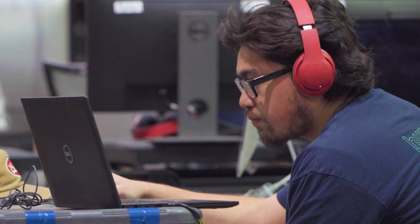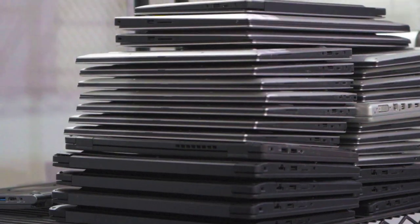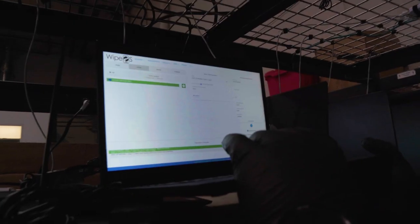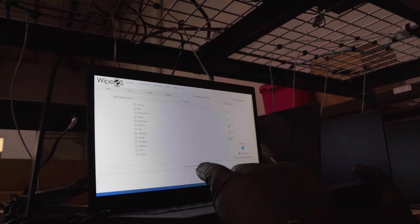It is important to wipe the data from those devices because the information that the donors have in there is sensitive data. By wiping those devices, we make sure that no information from any donor goes out into the public. As you can see here, the drive has been completely wiped and verified, so we close this window and go to diagnostics.